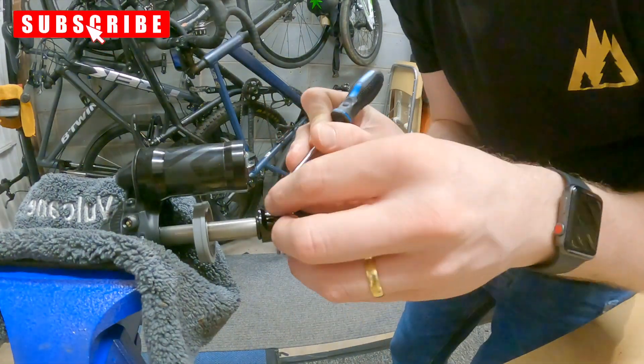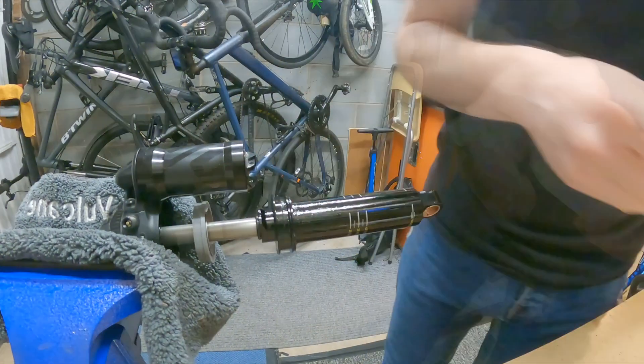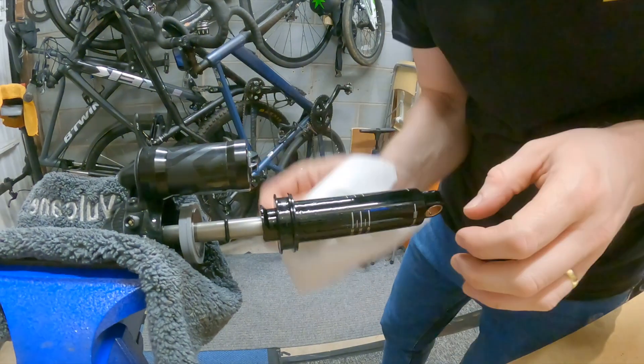When doing this, you need to be really careful that you don't scratch anything. Then we're just going to give the whole shock a clean down with some isopropyl alcohol and some shop towel.